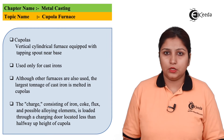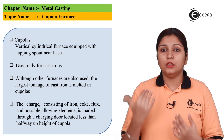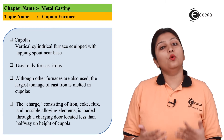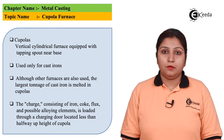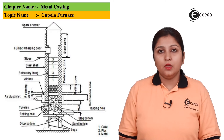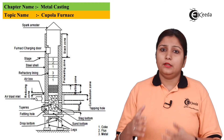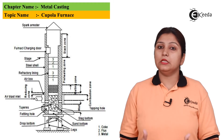Heat is provided at this vertical station and a charging door is also provided, which enhances the heat using electric charge, coke, etc. The main thing about a cupola is that only cast iron can be melted in it — none of the other metals can be melted. It is a cylindrical-shaped object with inner refractory lining, a diameter of about 0.5 to 4 meters, and it is made up of steel.